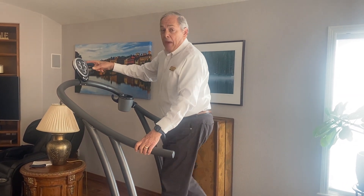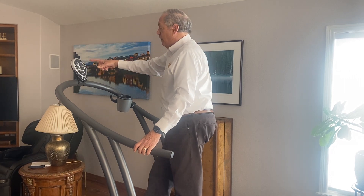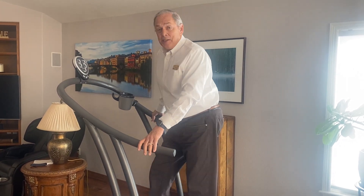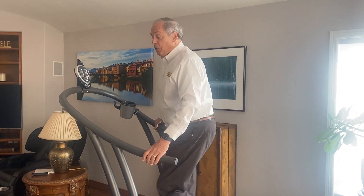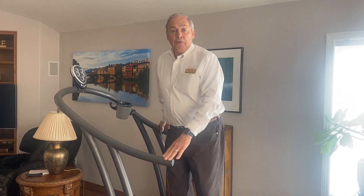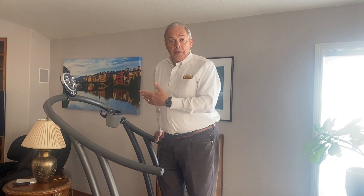It has a battery-powered electronic display that tracks your distance, your calories, and your time. So you can get all the benefits that you get from the electric one in terms of data.